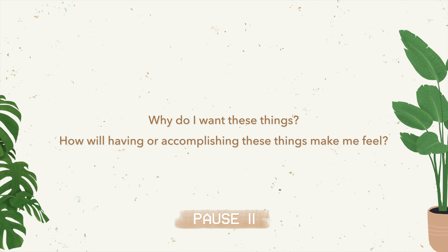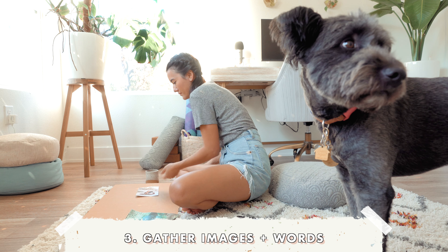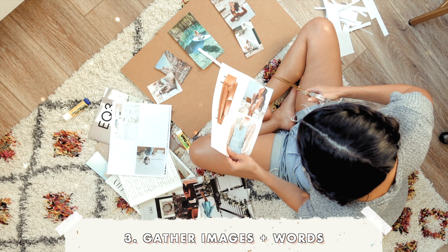Think big picture. If nothing stood in my way — whether it be fear, money, time, or energy — what do I want in life, big or small? And lastly, why do I want these things? How will having these things make me feel?